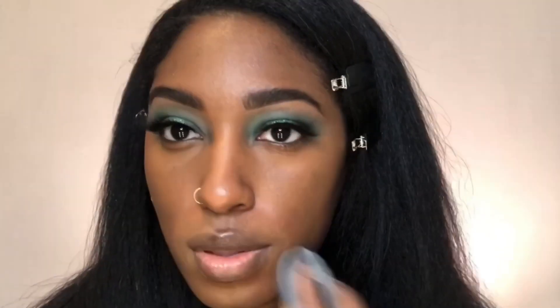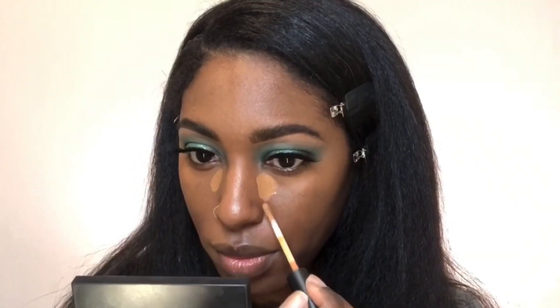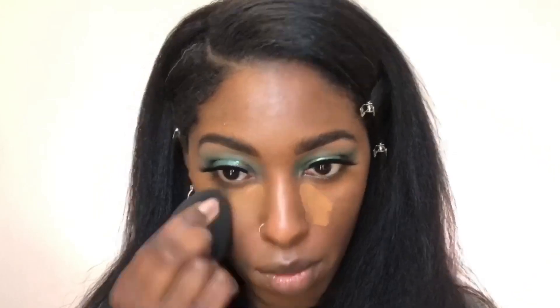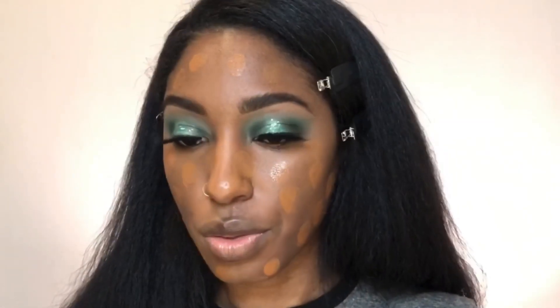I'm actually curious to see what this is going to look like when I set it with powder — I think that's really what's going to set it off. I think I'm going to do a little bit of concealer on both sides and bring it down just a little bit for the second layer. Alright, let's move on to foundation. I'm going to use the Pat McGrath Sublime Foundation in the color Medium 27 — I have an entire video on this. Let's do the beauty blender first, using the backside.